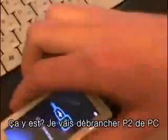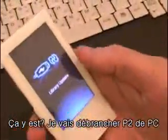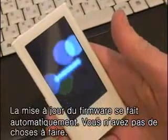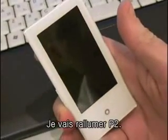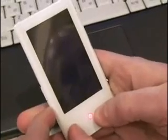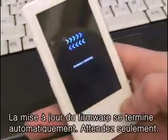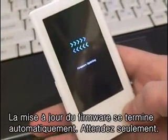Alright, now that it's finished, go ahead and unplug the P2. It's going to update on its own — we don't have to worry about doing anything. Turn it on and the firmware is updating on its own; we don't have to do anything for it.